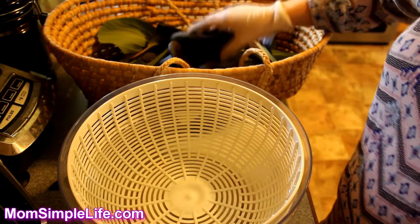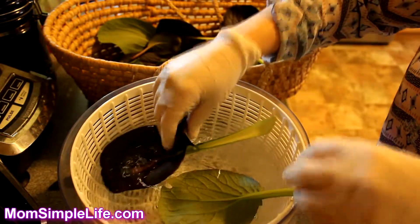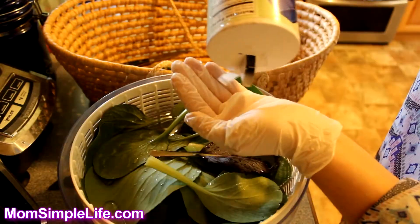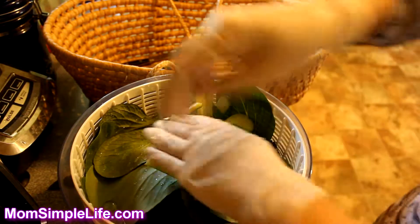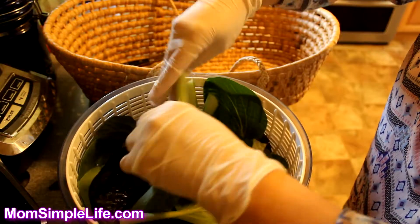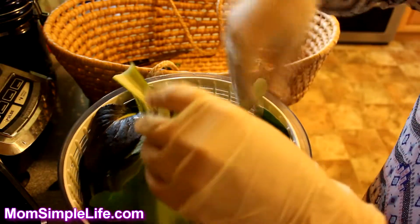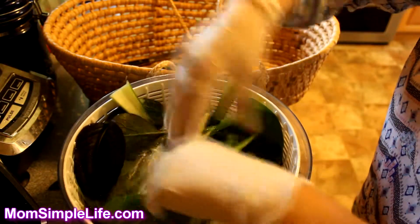We're in the kitchen and it's time to wash the bok choy. I have a strainer colander spinner basket — I just stick them all in here and put in a little salt to help with the cleaning. You want to sit there and clean them really well. Since we didn't harvest the whole plant, they should be cleaner than if you had, because the base always holds a little more dirt than the outer leaves.